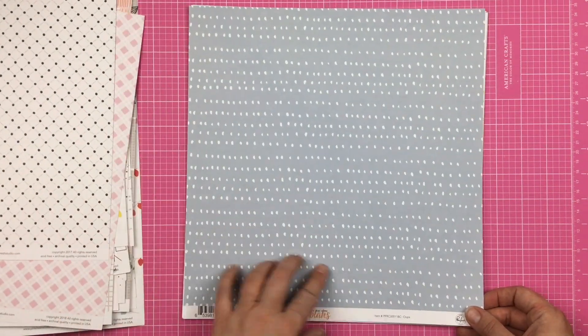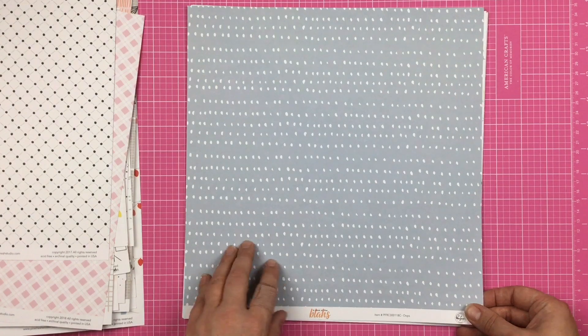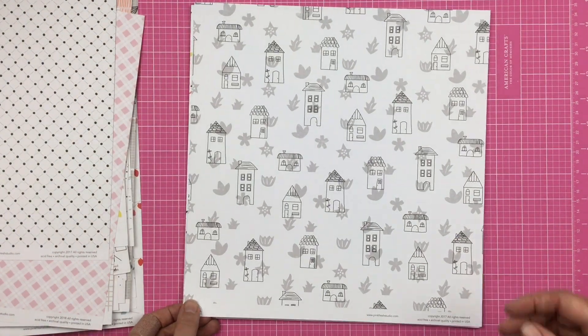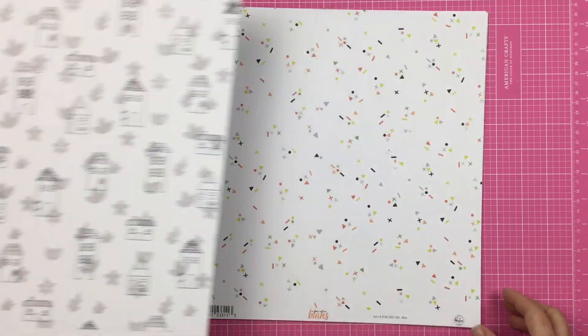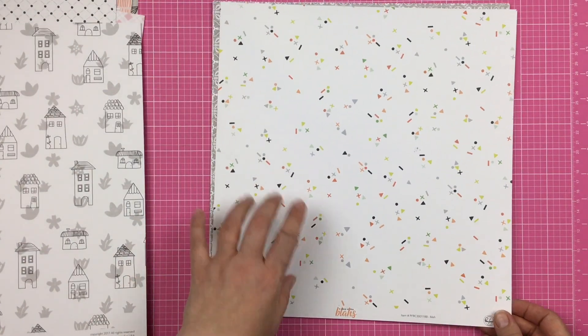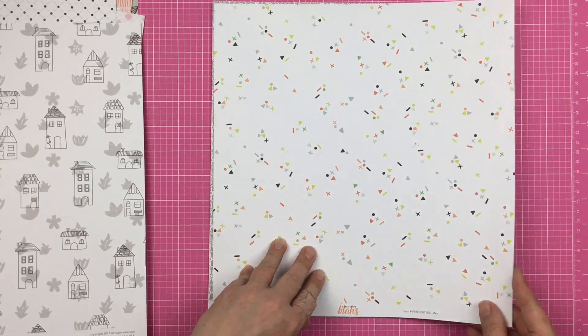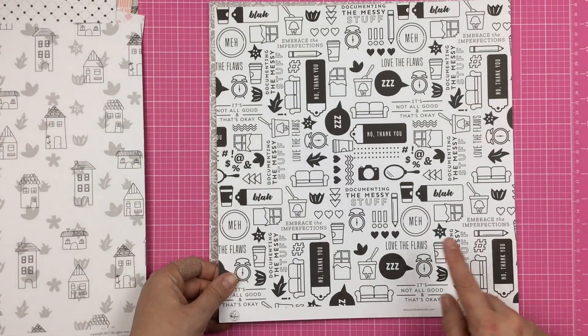Then for A Case of the Blas, we have this kind of smoky blue-gray with some dots, and on this side, houses on top of some greenery. Then we have what looks like a sprinkling of confetti on this side, and on this side, icons.